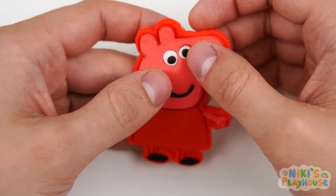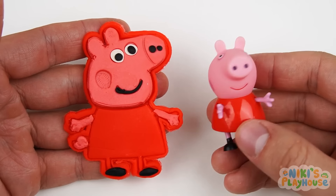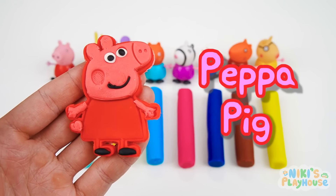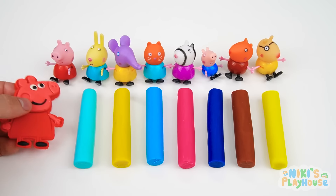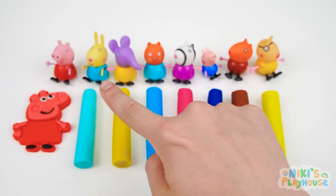Press down Peppa's pink face — we did it! Let's peel up the dough and show Peppa to see what she thinks. Wow, it looks just like me! What color is Peppa's dress? Red, hurrah! You wait here, Peppa, whilst we make your friends. Do you know the name of Peppa's rabbit friend?